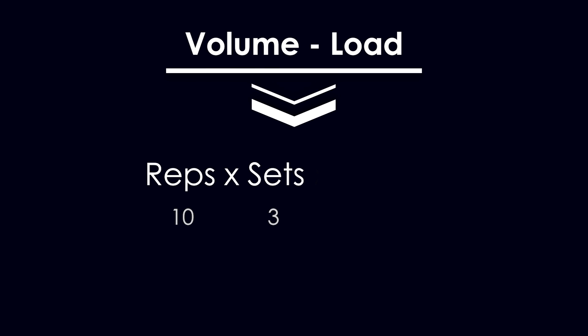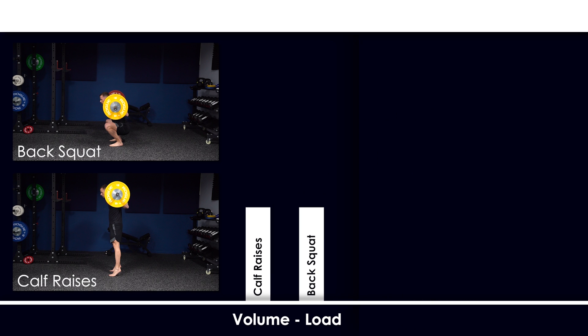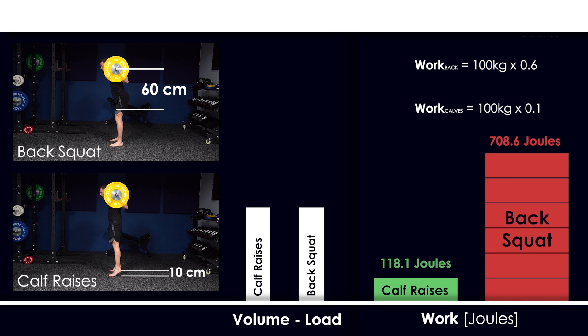Note that calculating joules is the only accurate way to measure work. The simplified way of calculating training volume by adding repetitions, sets, and weight is not accurate when comparing different exercises. For example, three sets of 10 repetitions with 100 kilos on the squat and on calf raises would show the same volume — 3,000 kilos for both — but the weight displacement on the calves is 10 centimeters while on the squat it's 60 centimeters, meaning during the squat you exert five times more work. This is why 10 squats with 100 kilos are much harder than 10 calf raises with 100 kilos.